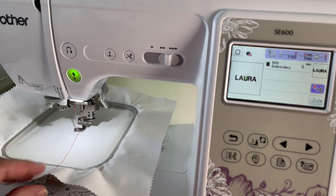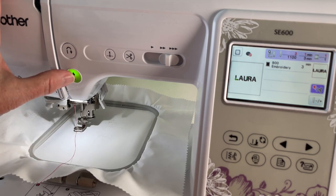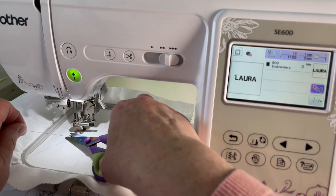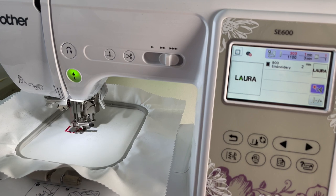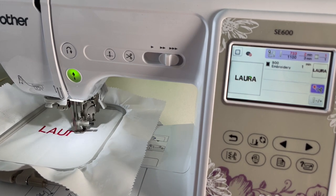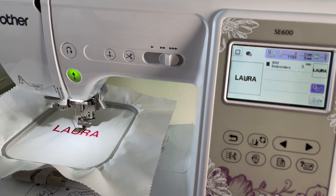I'm going to put my presser foot down and I'm ready to go. I'm going to do about five or six stitches and then cut off the thread, so I press the start/stop button. I stop it, cut off my thread, and then press the start/stop button again to continue embroidering the rest of 'Laura.'